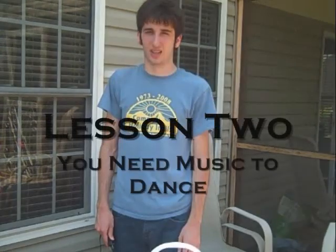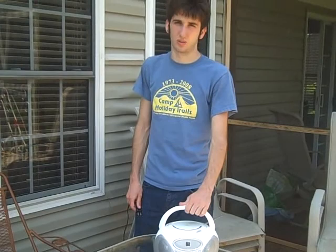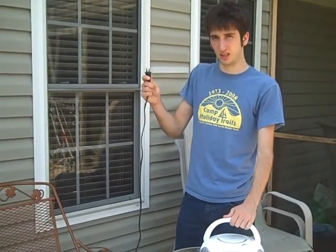And of course to dance you need some music. It's cool if you don't have a boombox, but boomboxes are pretty awesome so you should probably get one. And you plug it into an outlet.